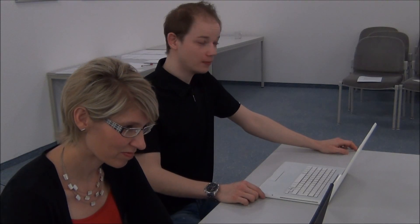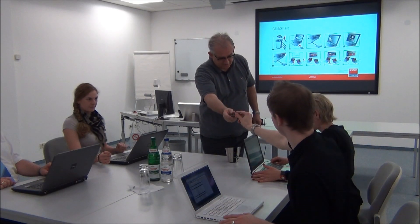Excuse me, but I have a Mac. No problem. Please put this device into your USB port and wait until the flash stops.